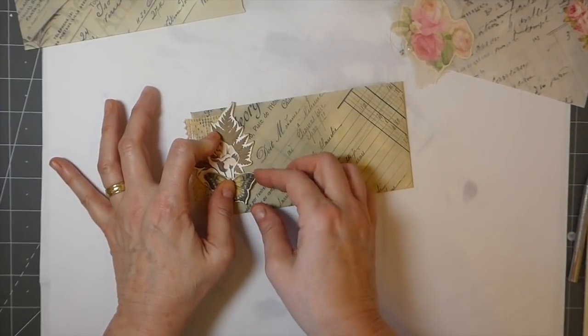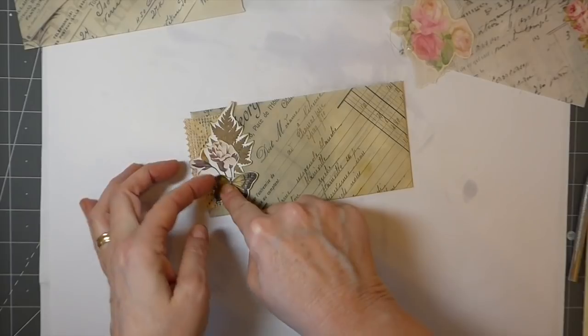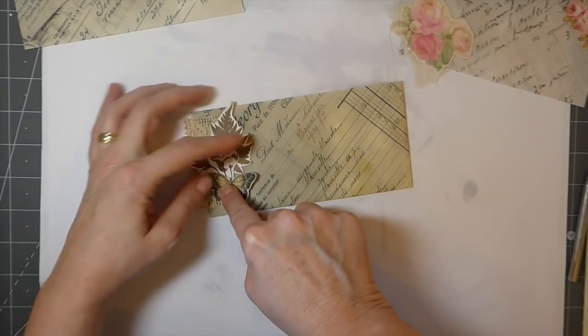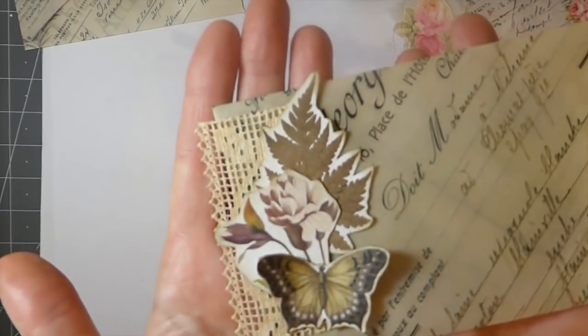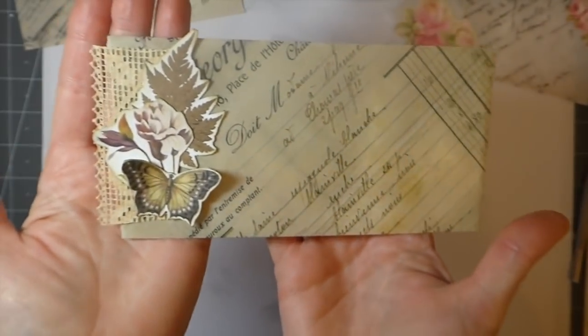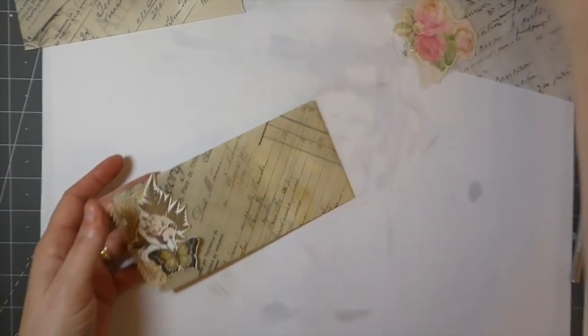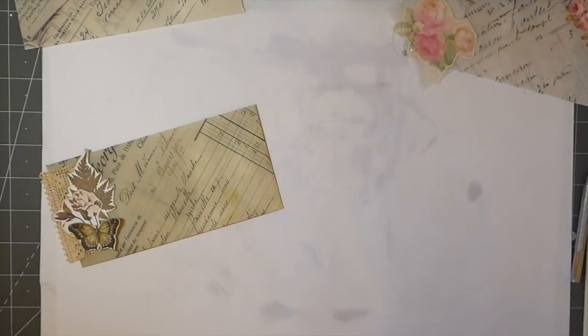Let's get those down there. I like to leave my butterflies so they'll come up if people want to fluff them up. Oh, that's come out really pretty! And for this one — oh, I know what I'm going to do! I've been stamping a lot lately.